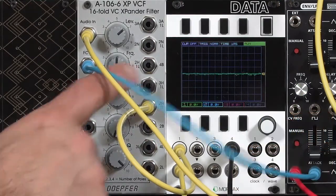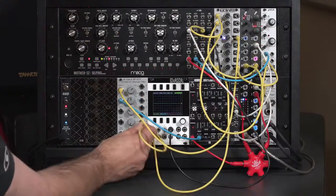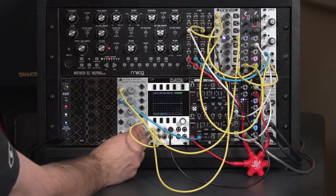So when you're looking for a bandpass filter, what this filter is really asking you is: how much of the lows do you want to cut — in other words, how many poles of high-pass — and how many high frequencies do you want to cut — how many poles of low-pass? If you want a nice balanced bandpass filter sound, just use that center setting.